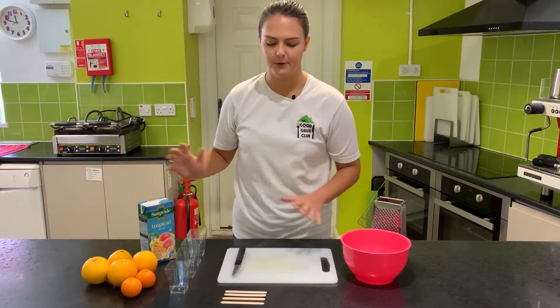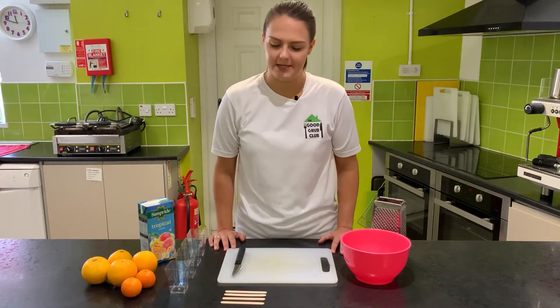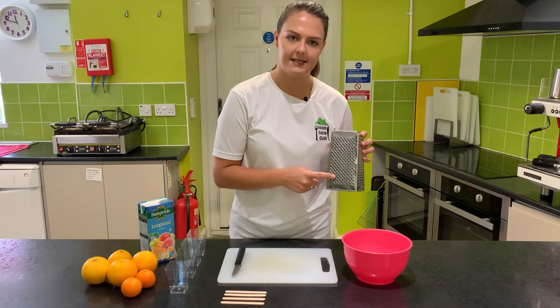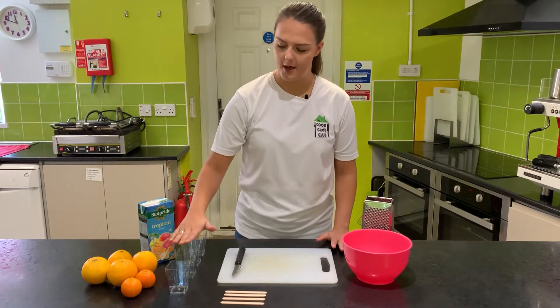From your ingredients box, get all the equipment you're going to need. Today for the sunshine lollies we're going to need a knife, a chopping board, a bowl to mix everything in, a grater — we're going to be using the zesting setting, which is this one here.